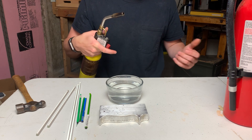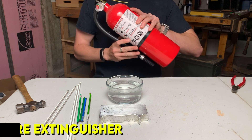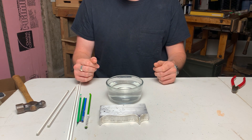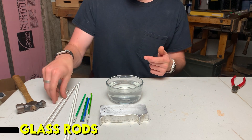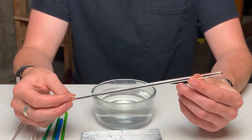Just a normal torch. The second thing you'll need is a fire extinguisher — if you're working with a torch there is the chance that things will light on fire, so that's kind of a necessity. You'll also need a glass with water in it and glass rods.